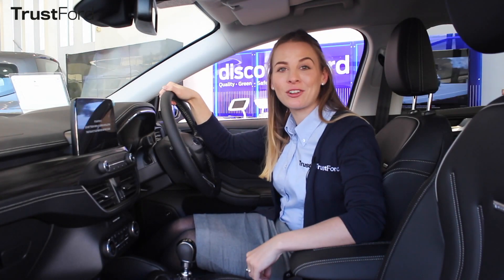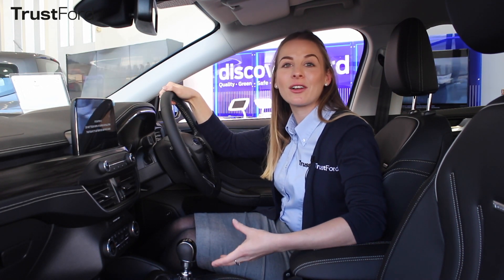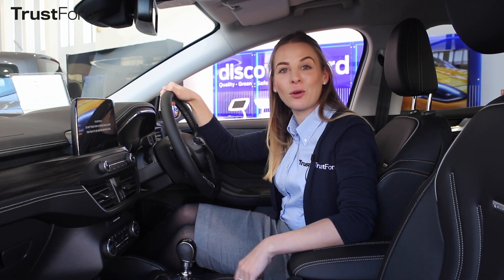We're sure you're really looking forward to that extra hour in bed in the morning, but each year we're faced with the challenge of how to adjust the clock on your car. So to make your life a little bit easier, we want to show you how to adjust the time on your clock on your Ford.